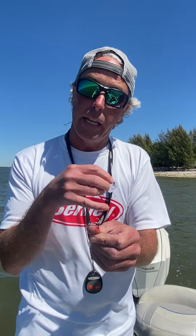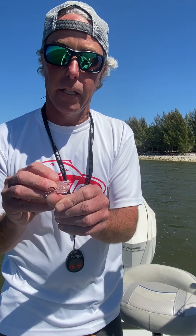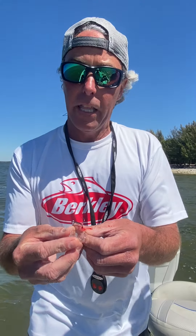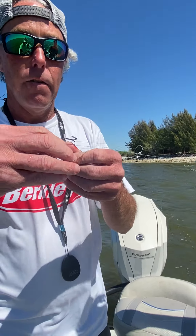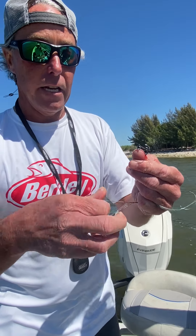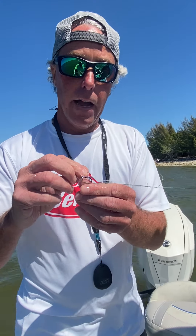My friend Eric here is gonna put a loop of braided line in and we're gonna pop this out. I'll show you how it's gonna go. I iced it down just a little bit to help with numbness and a little bit less bleeding. We'll get rid of the ice. What I'm gonna do is put this loop of braid — I'm gonna put a twist in it.